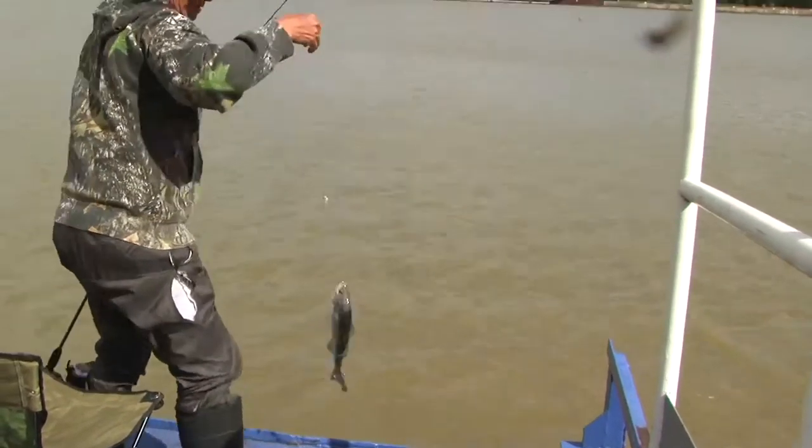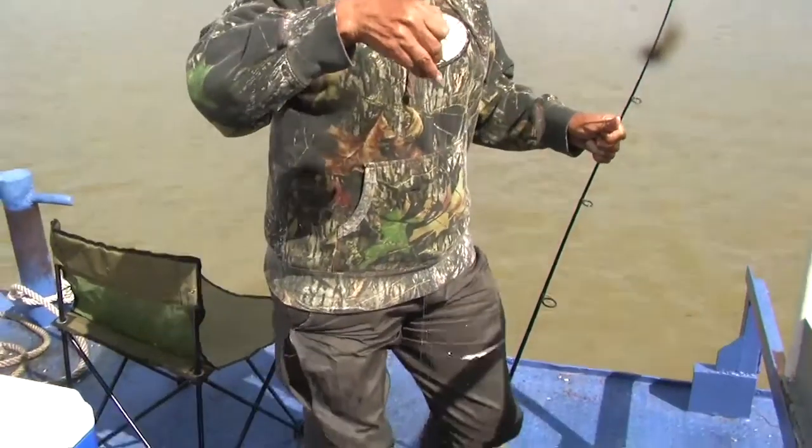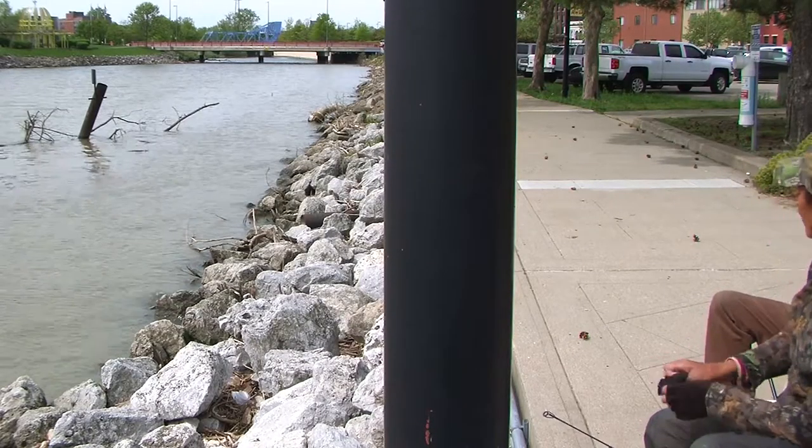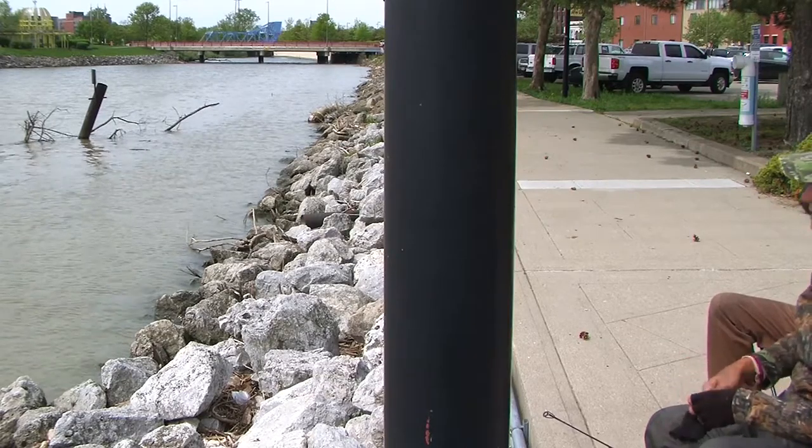I hope you have learned something from this video. The next time you go fishing, do it right and release your catch properly.